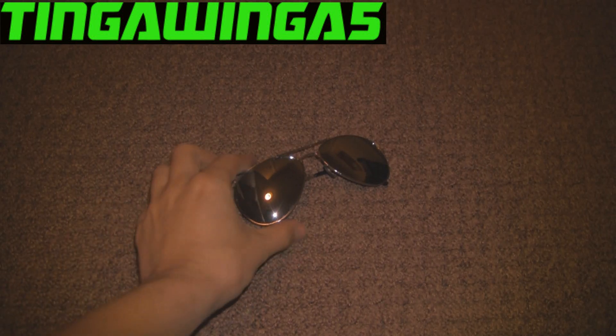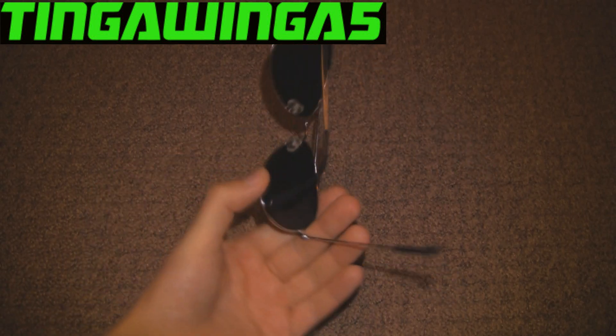Hello and welcome to my video. Today we're going to be looking at sunglasses. That's right, not lasers, sunglasses.